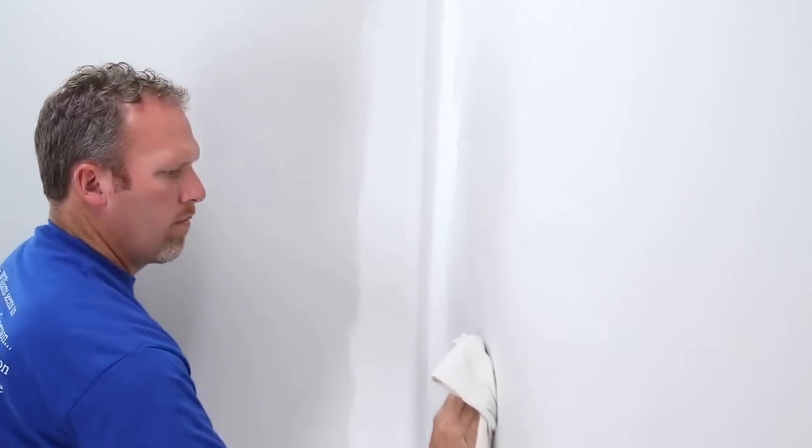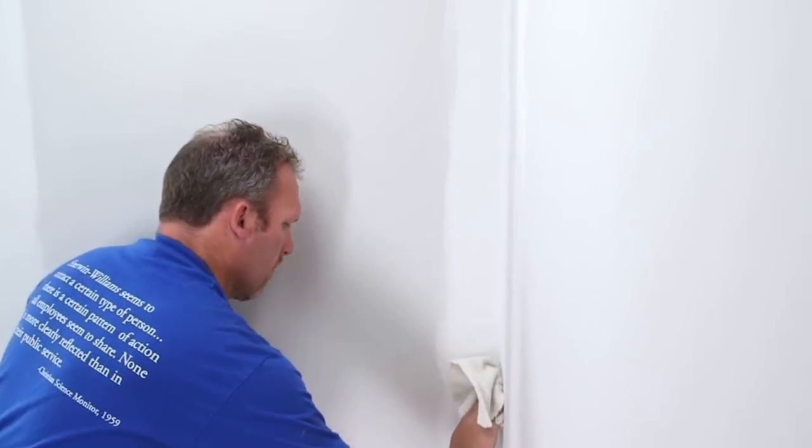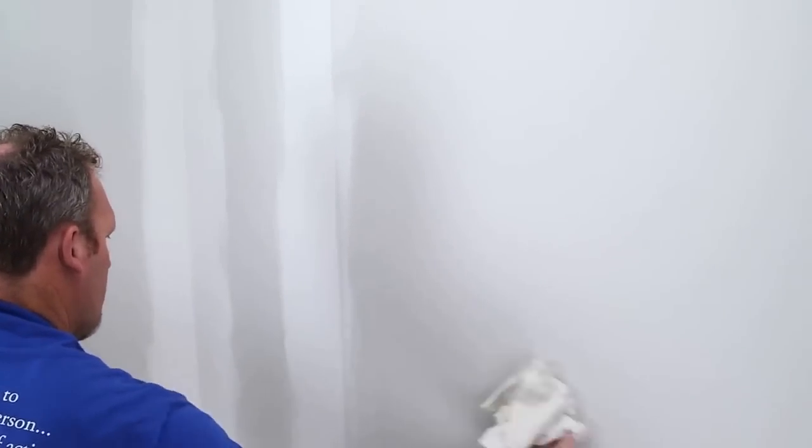New drywall is likely to be dusty, so wipe down the walls to remove any loose particles or drywall fibers before painting. Otherwise, the paint may not adhere well.